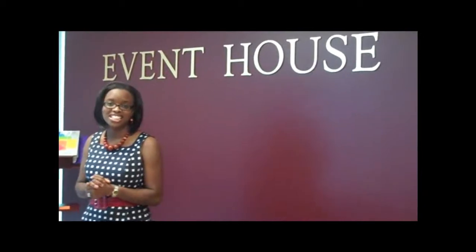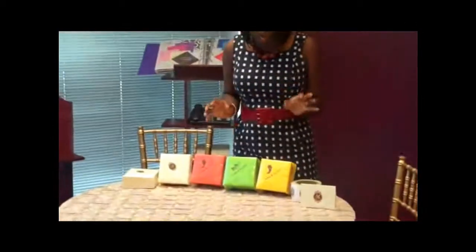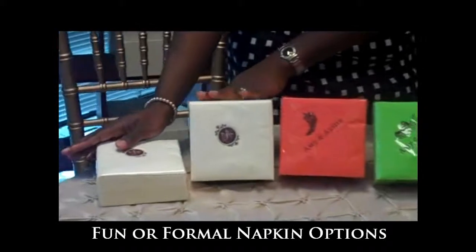Hello, welcome to Event House TV. Today we will be featuring some special wedding essentials for brides and grooms. I want to highlight some gorgeous and colorful napkins. I've got two groups of napkins here today — napkins for the rehearsal dinner and napkins for the formal wedding.